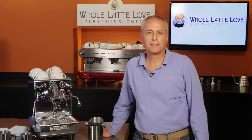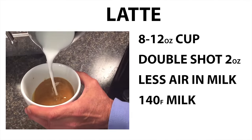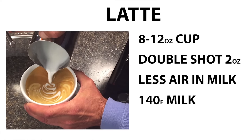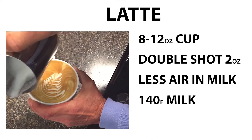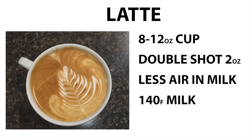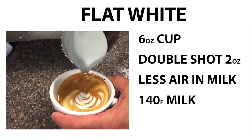So let's define the drinks. A standard latte is normally made in a cup that is between 8 and 12 ounces. It consists of a double shot of espresso and some steamed milk with a little bit of froth on it. We like to froth the milk in such a way that we inject only a small amount of air into the milk. I recommend frothing to a temperature of about 140 degrees for the best flavor. If you get much hotter than that, you'll lose the texture and the flavor. A smaller latte, which I really like, is called a flat white, which is a latte made into a cappuccino cup.